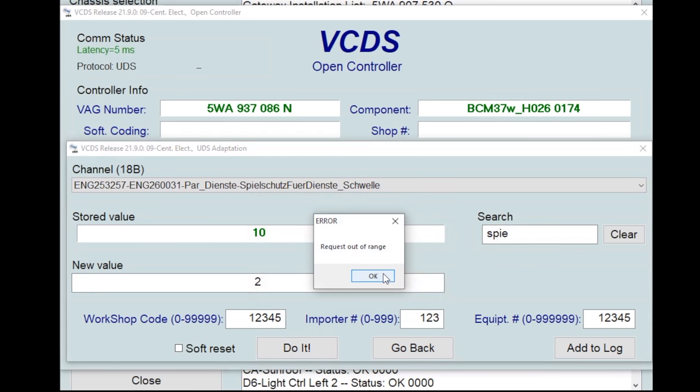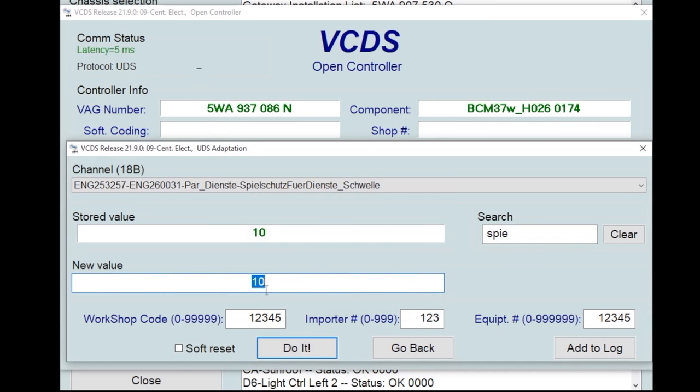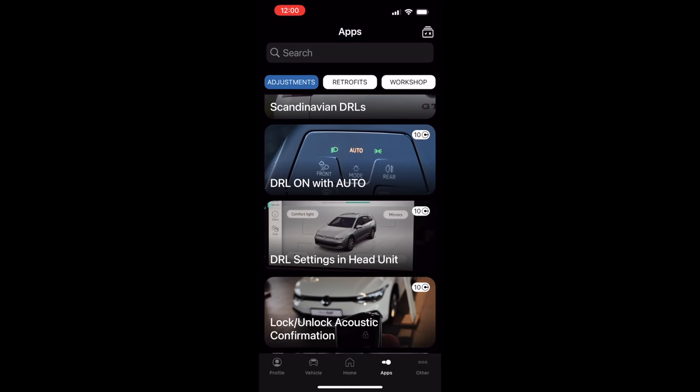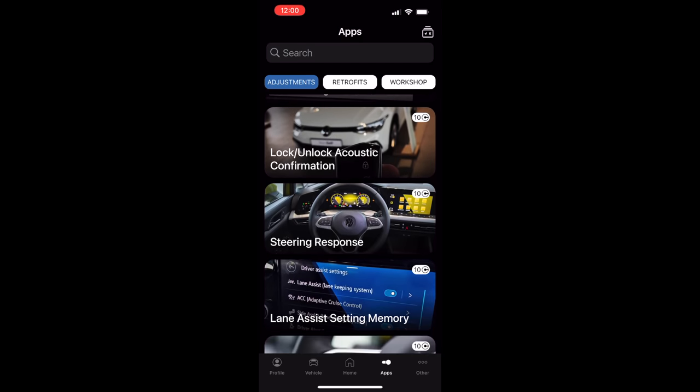There are some pretty interesting security locks on the electrics module on these newer cars, which makes it a little bit more challenging than previous generations. We'll go in depth into that later on in the video.